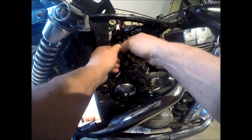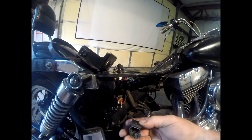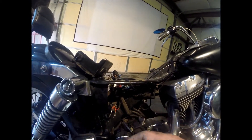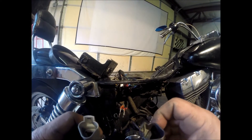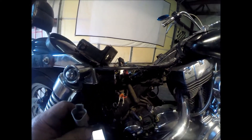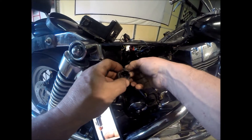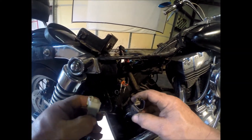Slide these back on, then slide this down the wire, and get your plug and look at how you had it sitting. I need to look at my old one to make sure I've got this right — I definitely don't want them in the wrong place.